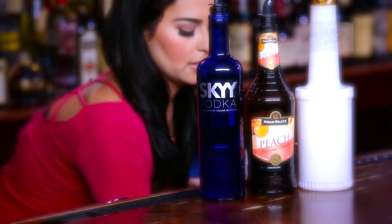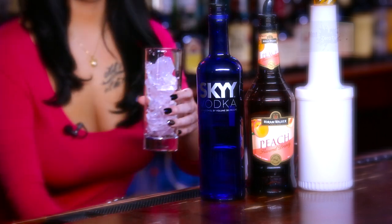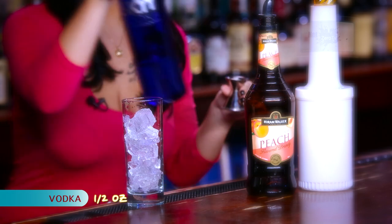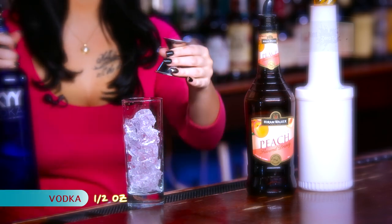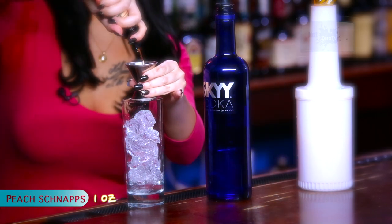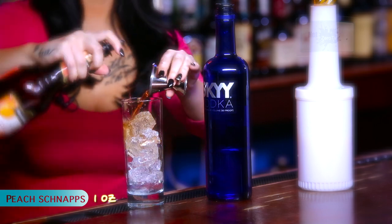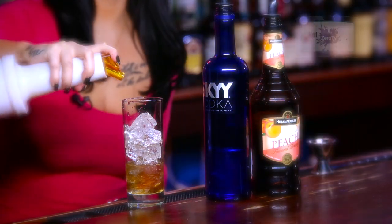So first you're going to fill your glass, then you're going to mix a half ounce of vodka, a full ounce of peach schnapps, and fill with orange juice.